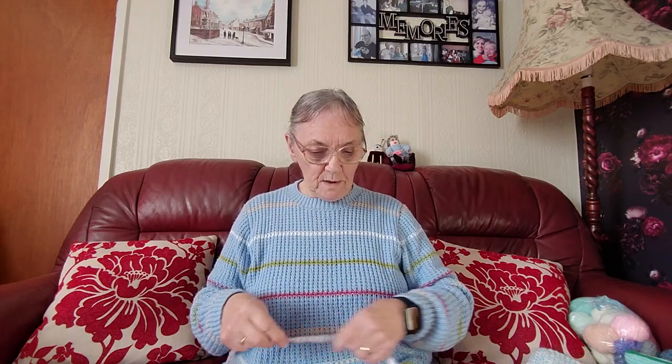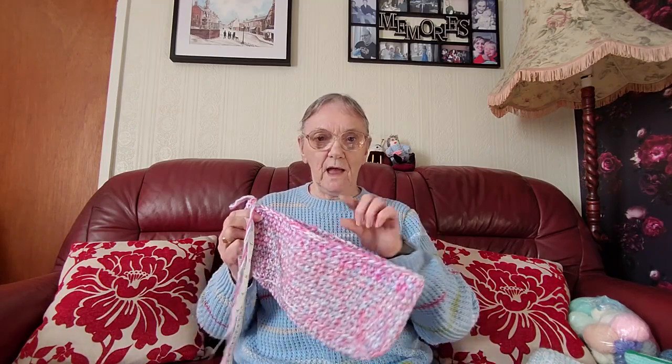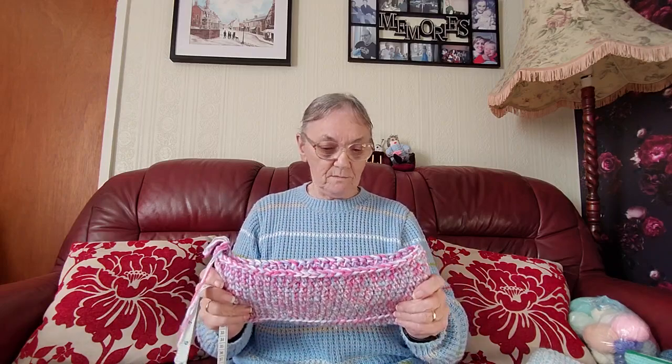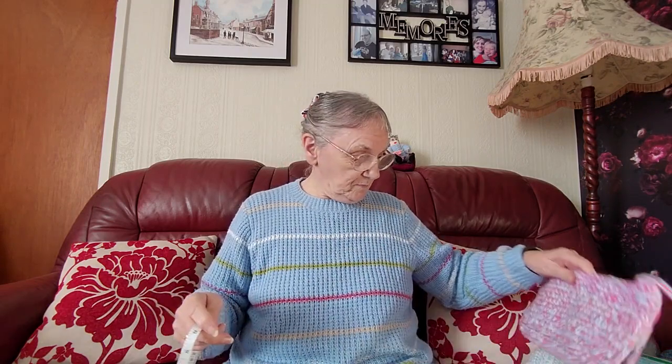So this one will probably be about 8 inches — that's 12 by 8 inches. I've got another 2 inches to do on the height, then I'll put the handle on, then I'll do another one the same. I'll probably pick some different colours because I'm just using odd balls from my bag. That one won't take too long, and then the other one won't be too long either, and then I'll be able to send them down to Janet.